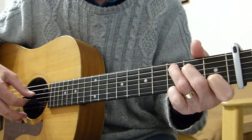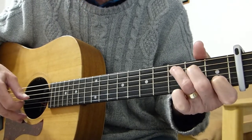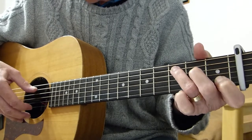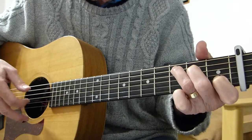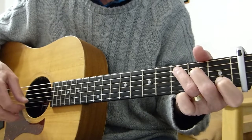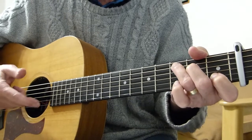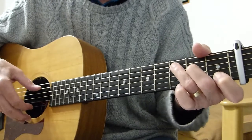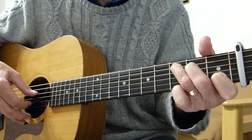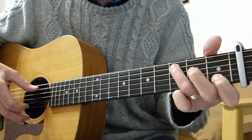Followed by the second fret of the D string, or the fourth string. Followed by the third string open. I'm basically using two fingers — my thumb and my first finger. That's all I tend to use. So: two together — third on the fifth and open top first string — second on the fourth — open third. Then you play the third on the fifth again.